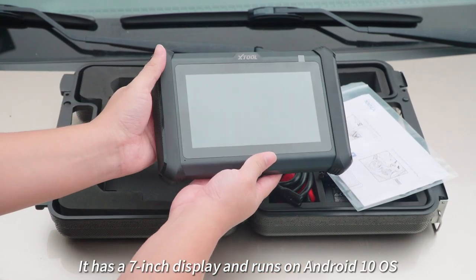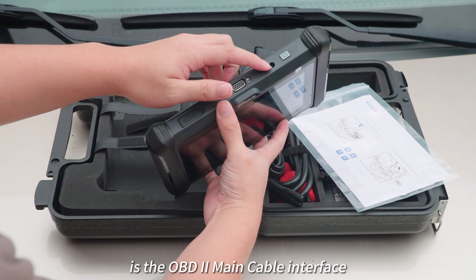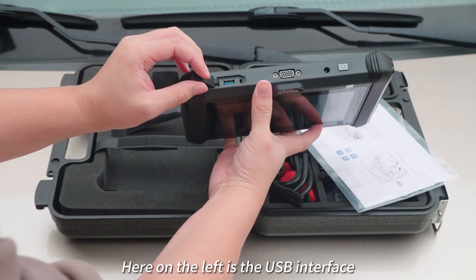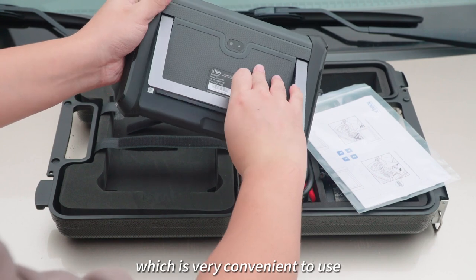It has a 7-inch display and runs on Android 10 OS. In the middle of the top is the OBD2 main cable interface. On the right is the power button and power interface. On the left is the USB interface. On the back is a camera, device information, and a stand, which is very convenient to use.